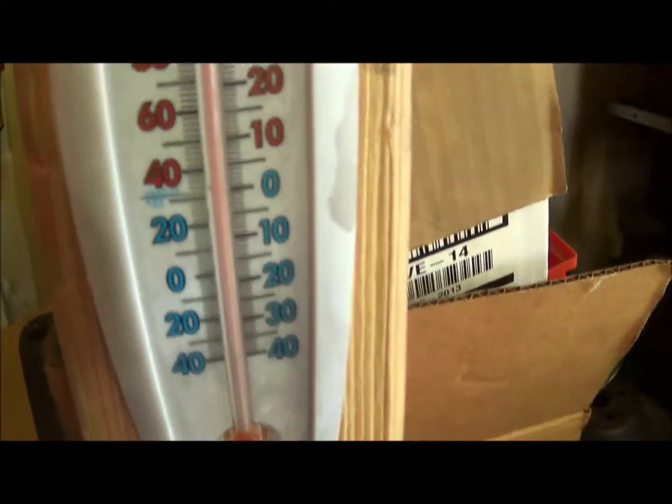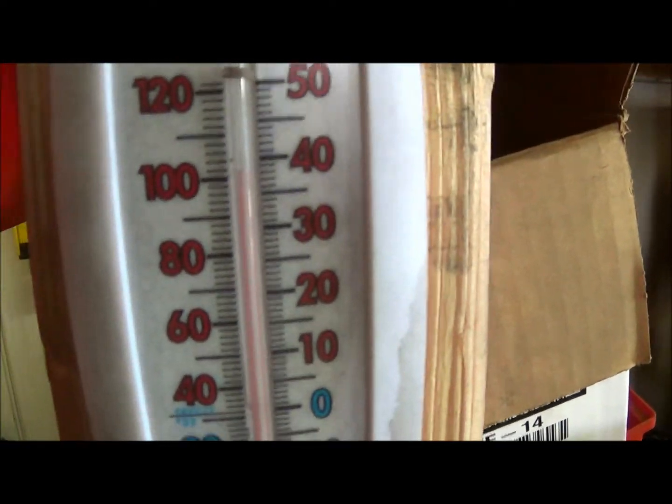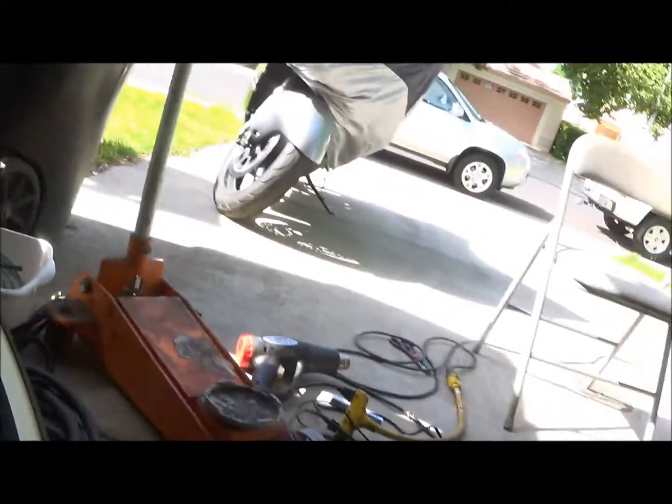Trying to get this thing to show up - oh yeah, it's 103 in the garage. Got my air conditioner going and my paint booth fan.